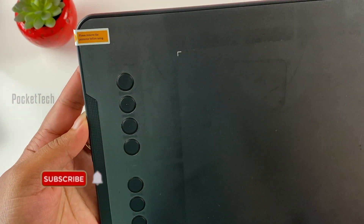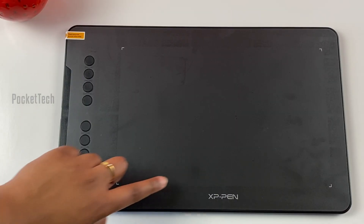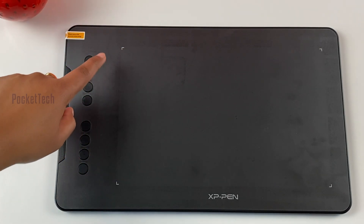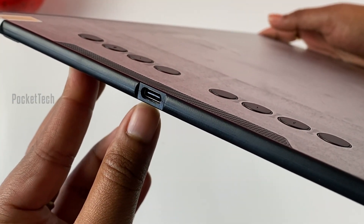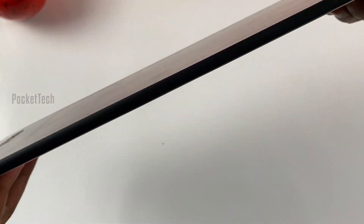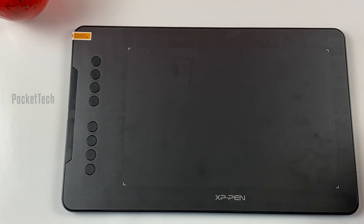Please remove the protector before using it. There is a square here. This is a slim design. I have a USB-C port — I will connect to my laptop. I will use the wire plug-in. There is a stylus.